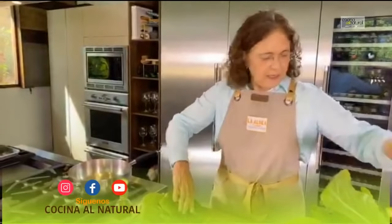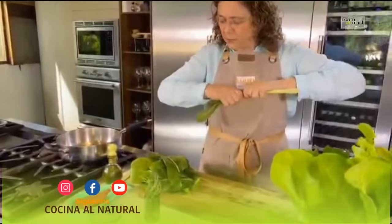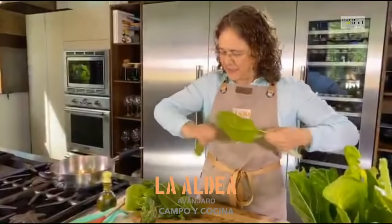Así es de que a partir del 15 de agosto ya pueden reservar en la aldea abándaro.com. Pueden venir a vivir una experiencia de campo y cocina con nosotros para que aprendan un poco sobre el campo, cocinamos juntos y nos divertimos bastante. Y bueno, pues estas acelgas así es como se pelan — muy, muy sencillo.